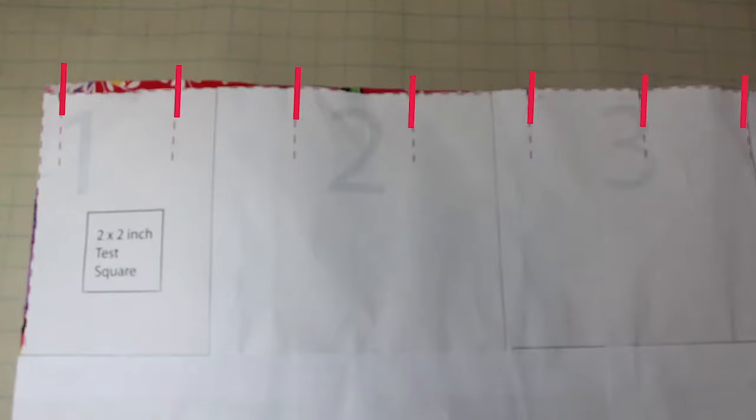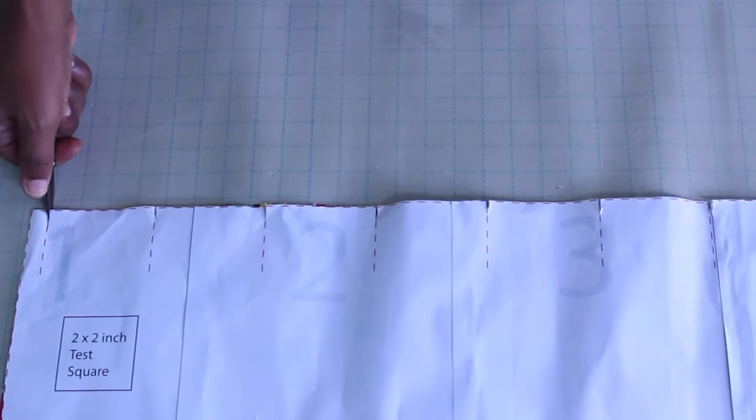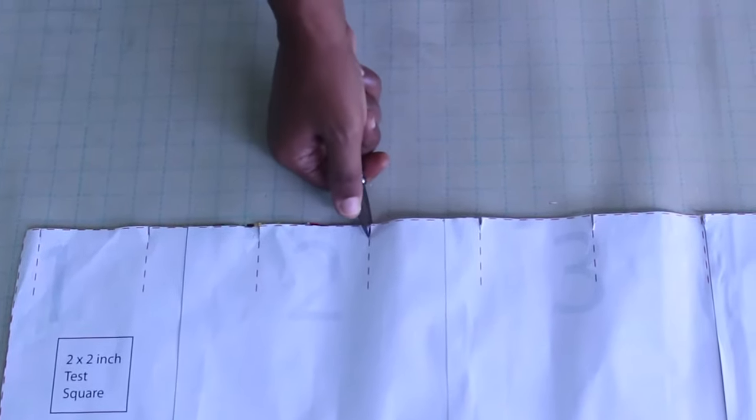Transfer the pleat markings from the pattern piece to both skirt fabric pieces using tailor's chalk, pins, or small quarter-inch snips into your fabric. There will be a 1.5-inch end pin for seam allowance and to add your zipper.